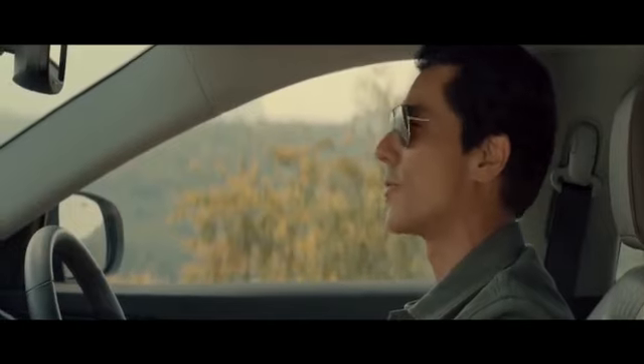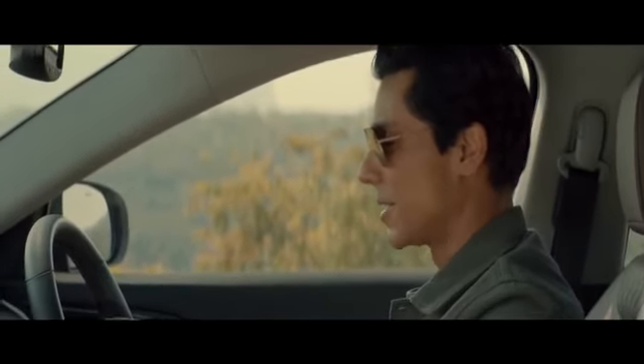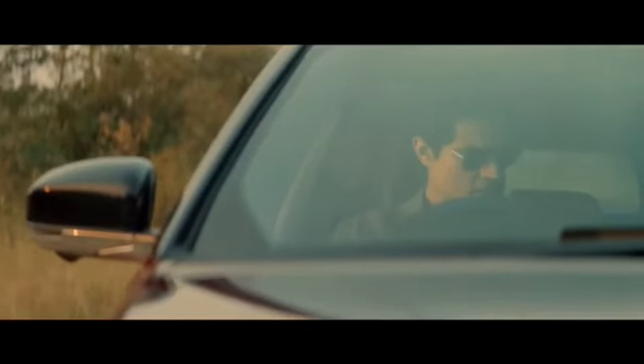Well, I got here in the world's first off-roader which was built to go anywhere and do anything. Now let's see what 80 years of technology and innovation has done to make my job easier.